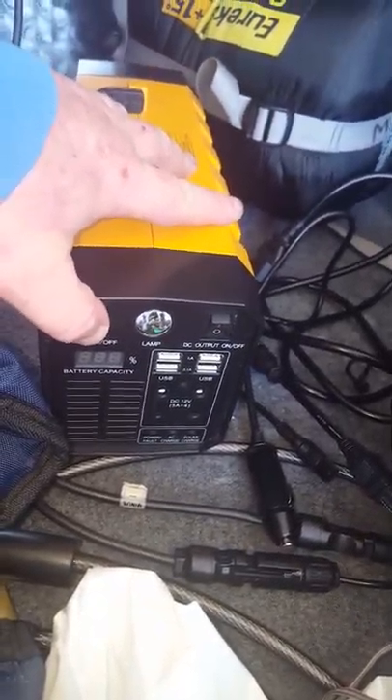Once everything's on, there are your three outlets for the AC. You switch that on and it's got a built-in fan right there to keep everything cool. It's also got a light that helped at nighttime when we were in the tent.